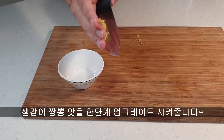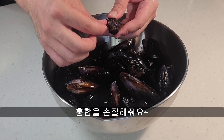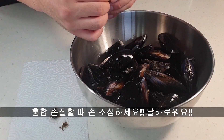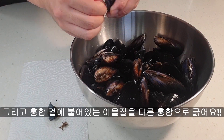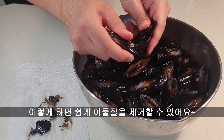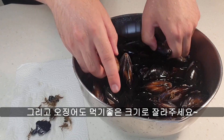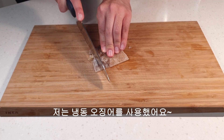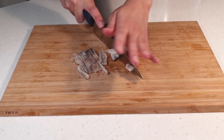Let's put it on the plate. I'm going to get some water and put the water in the middle.